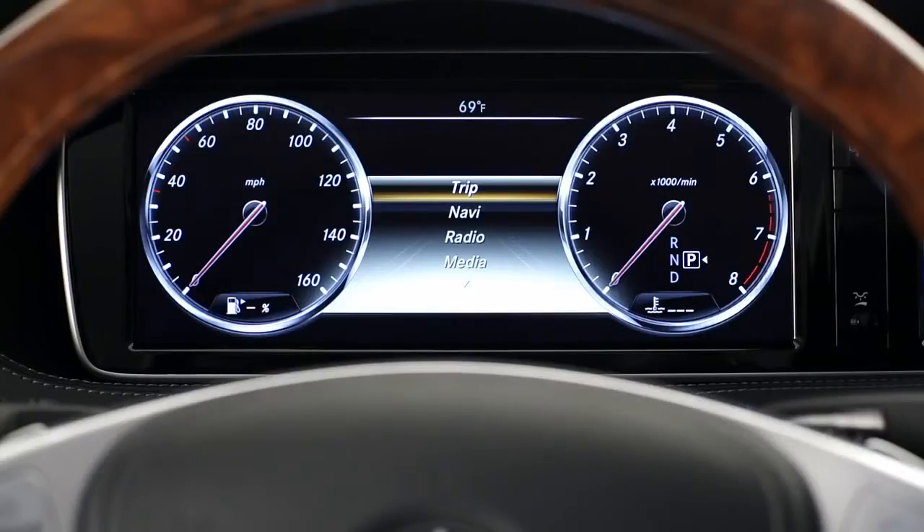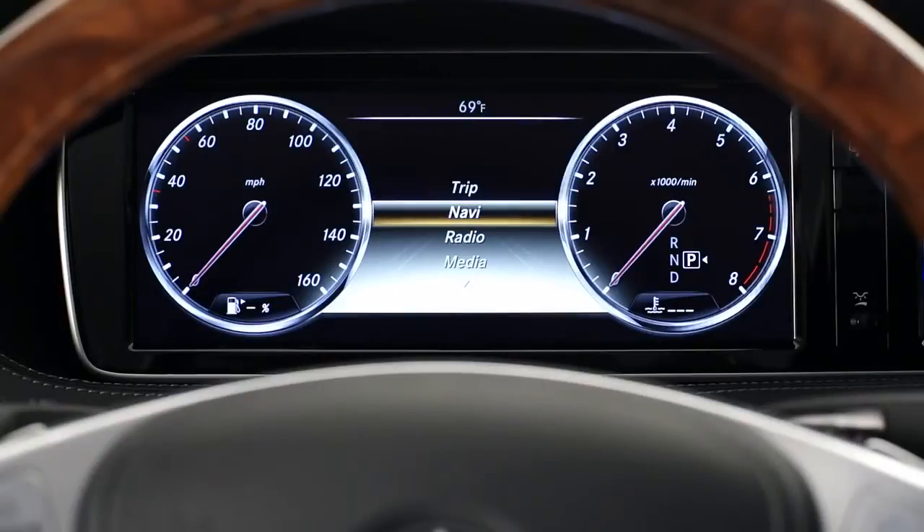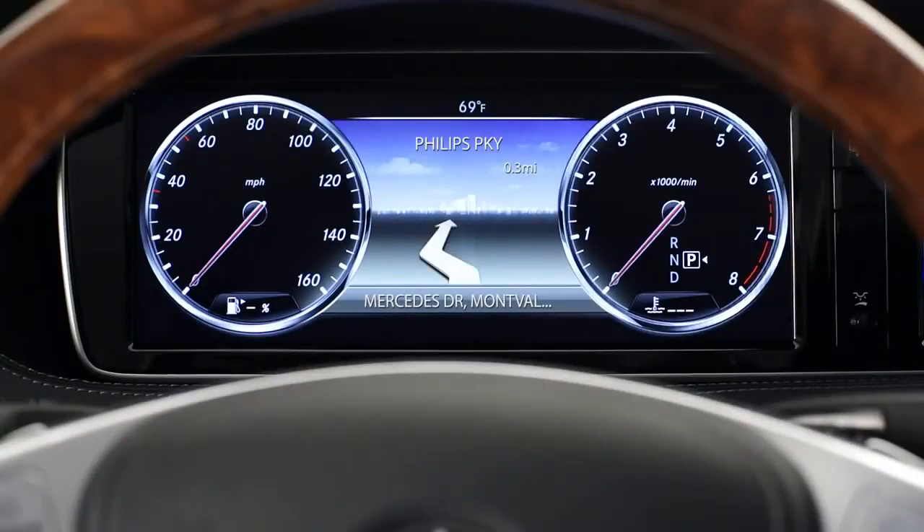The second menu shows your next navigation instruction when route guidance is active. It indicates which way you'll be turning, how far to your next turn, and when you're getting close to the turn, which lane to be in. When route guidance is not active, it tells what street you're on and your compass heading.